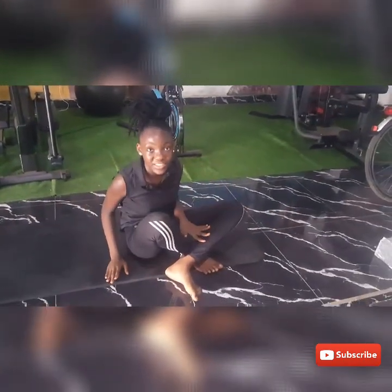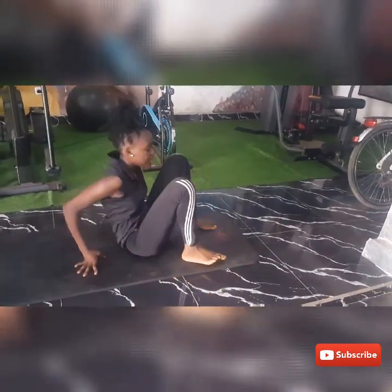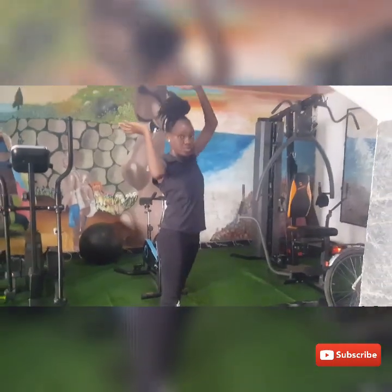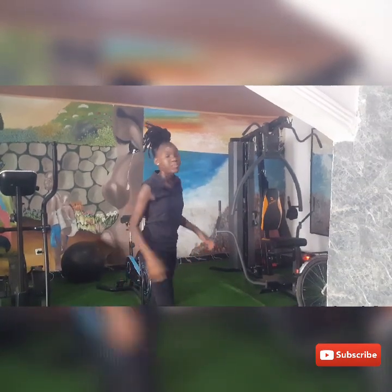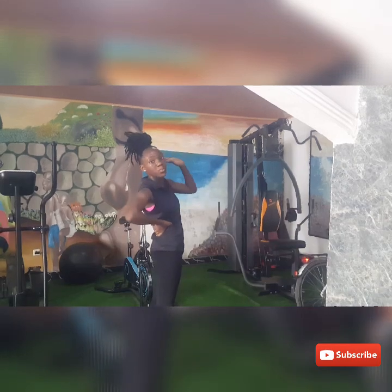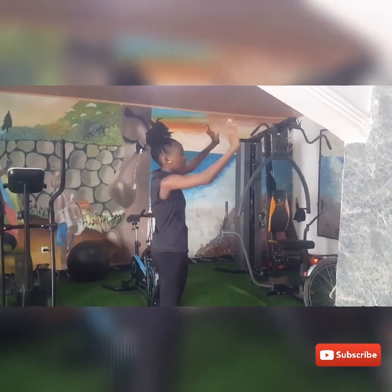That's the beginner way of getting into a back bend. The more advanced way is to stand up and go straight down. If you can't do that, it's fine — you can use a wall and walk yourself down. But if you can, you can have someone hold your back and help support you going down. So first, your hands are up and you slowly go down.